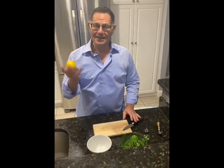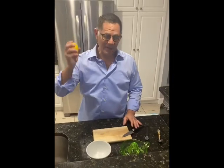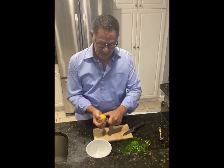Hi everyone, we're going to talk lemons today — when life gives you lemons, make lemonade. Everyone uses the juice from a lemon and throws the rest away, but there's so much more to do with the lemon. Every time you peel a lemon, first take the zest.